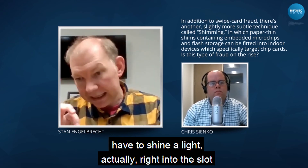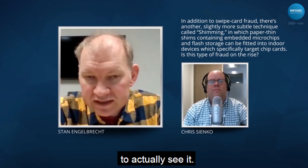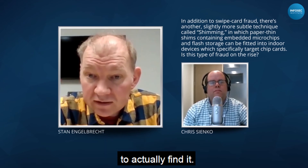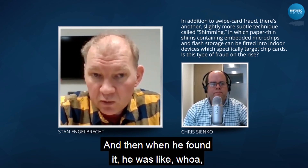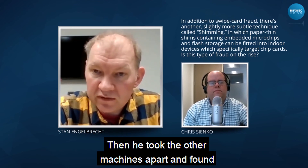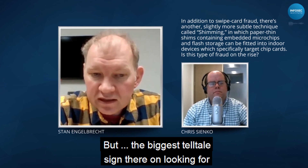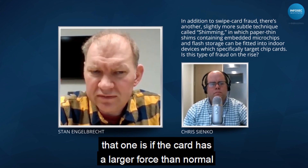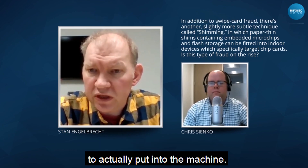These devices are difficult to actually see — you'd probably have to shine a light right into the slot. He actually had to take the machine apart to find it. Once he did, he checked the other machines and found them as well. The biggest telltale sign to look for is if the card requires more force than normal to insert into the machine.